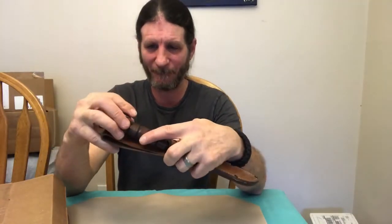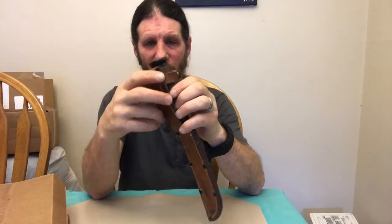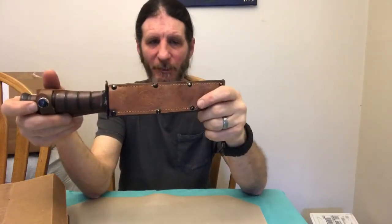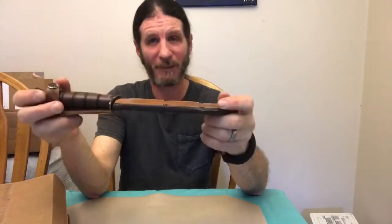Very nice knife and I thank you Justin. It has a nice belt loop on the sheath. I like this — I've always wanted to get a K-Bar and now I have one.